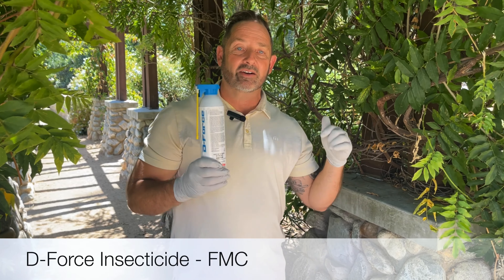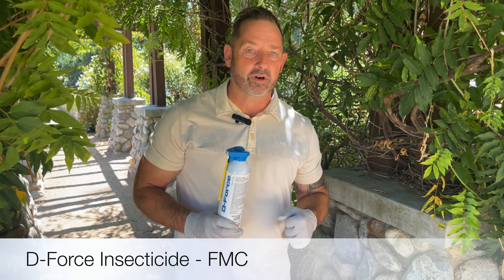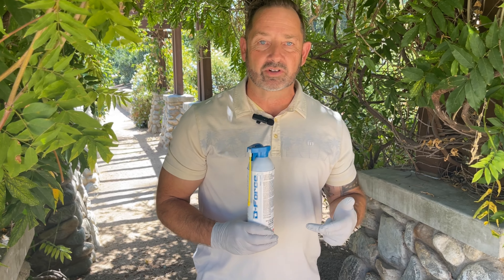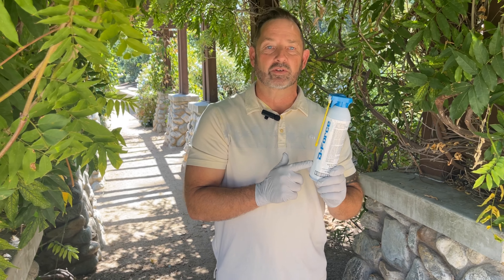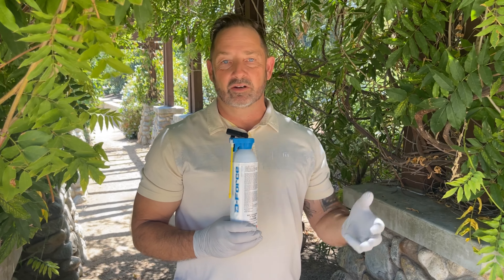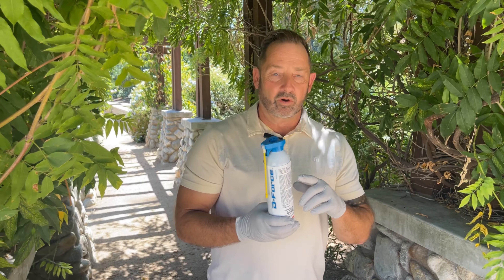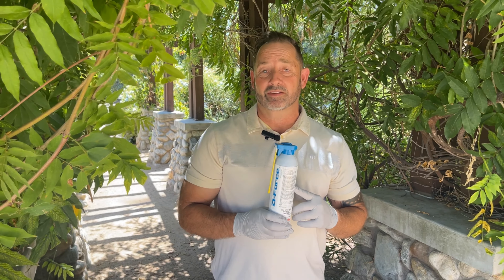D-Force is that arsenal when you don't want to break out that backpack sprayer or that handheld sprayer — you just need that quick spot, crack and crevice treatment. This is what you're going to go to. This is going to kill all those bugs: the ants, the spiders, the earwigs, the moths, the beetles, the termites, and on and on. Also, it's going to kill that chocolate moth.